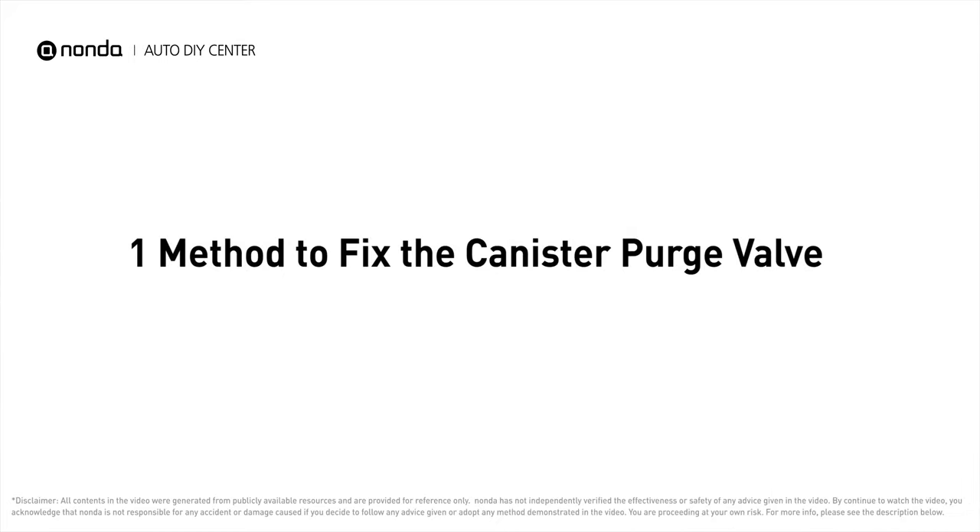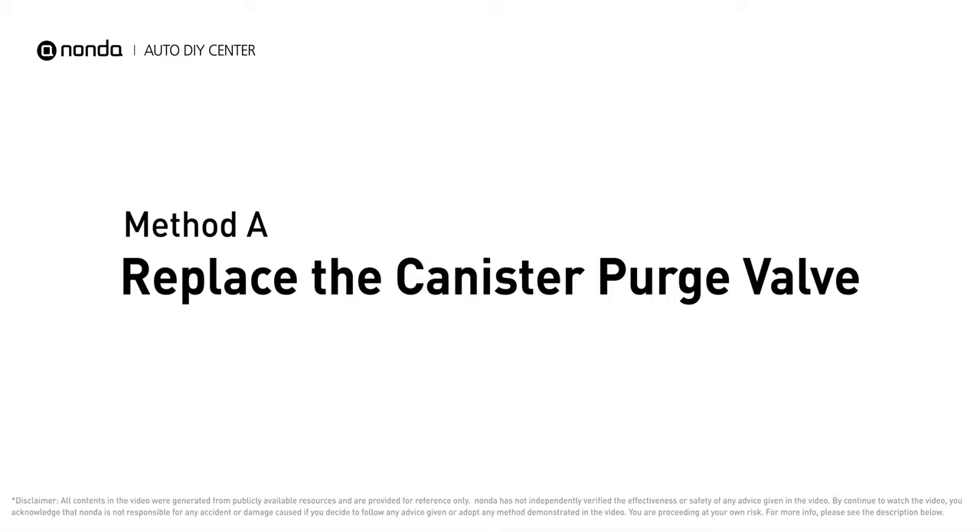If your vehicle has encountered canister purge valve related problems, here is one method to fix it: Method A — replace the canister purge valve.